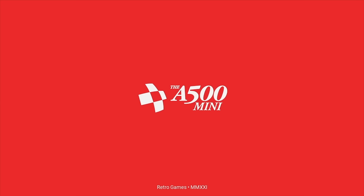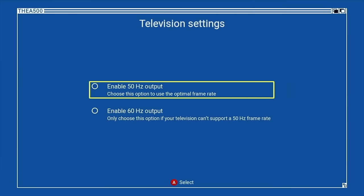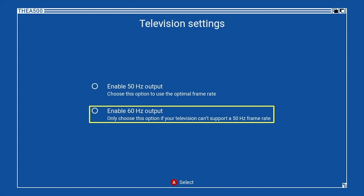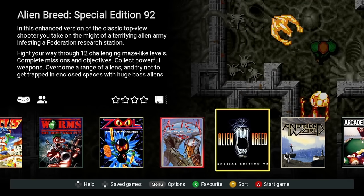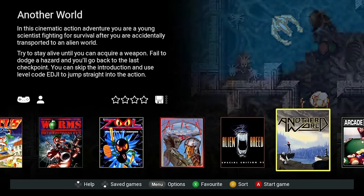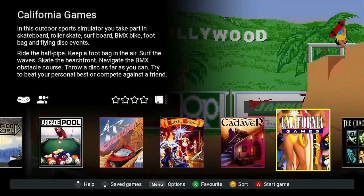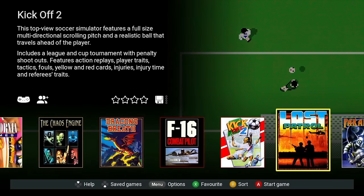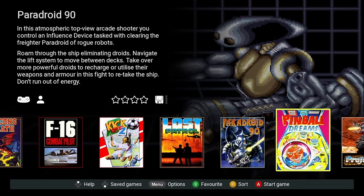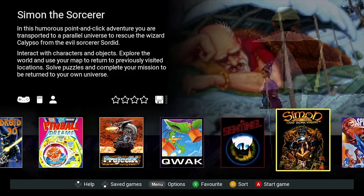As we start the A500 Mini up we're greeted with a boot screen followed by an option to select your language. It's worth noting that 50 Hz is recommended for optimal frame rate for your television screen, and that applies even if you're in North America. Immediately it's that classic carousel look — you can glide left to right through the 25 pre-installed games with a little bit of information in the top left. You can save your states, there's a little menu along the bottom, and there are icons to signify if you need mouse, controller, or both, and whether it's one or two players.